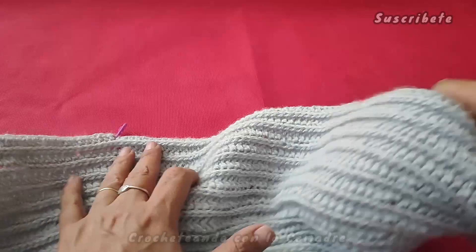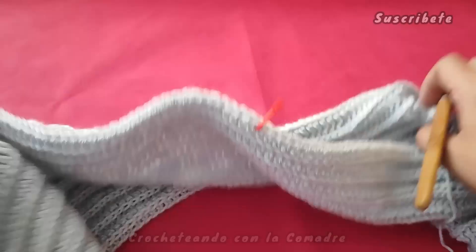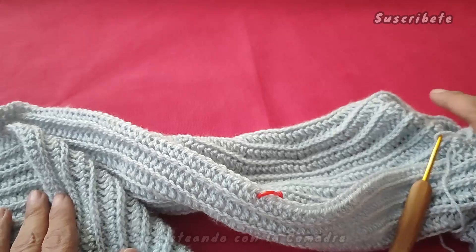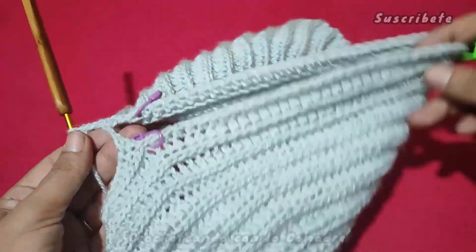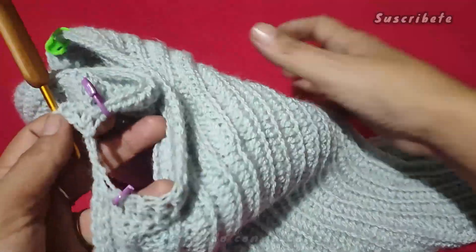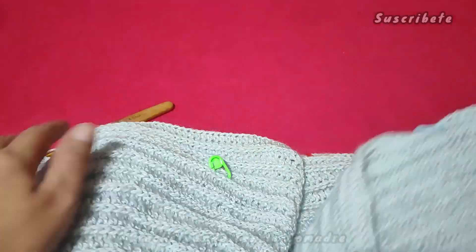¿Sí? Hasta llegar aquí. Y vamos a hacer exactamente lo mismo, vamos a unir. Muy bien, comadres. Miren, ya fui a terminar esta vuelta de la unión de nuestra manga. Es así como nos queda.